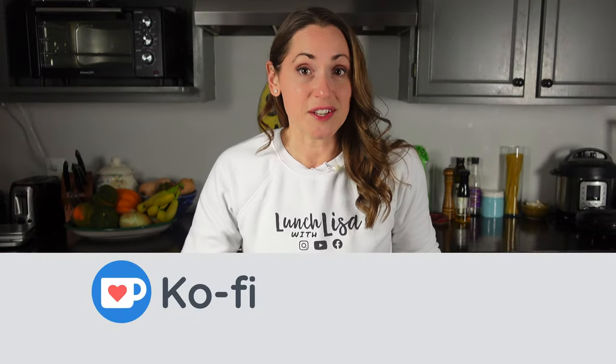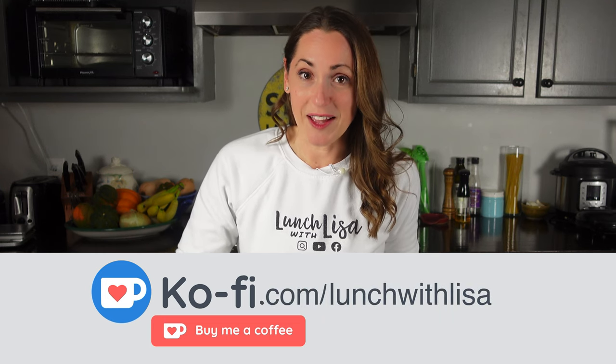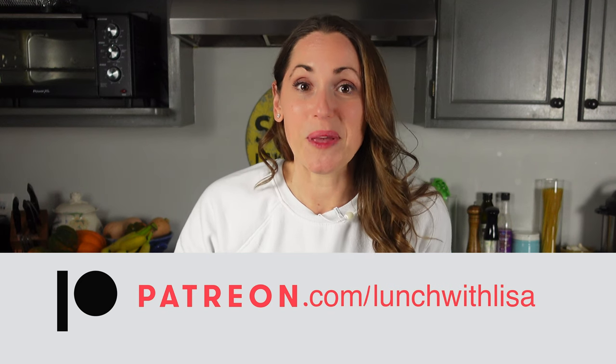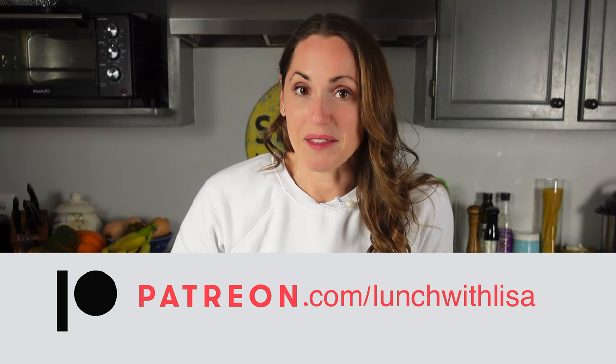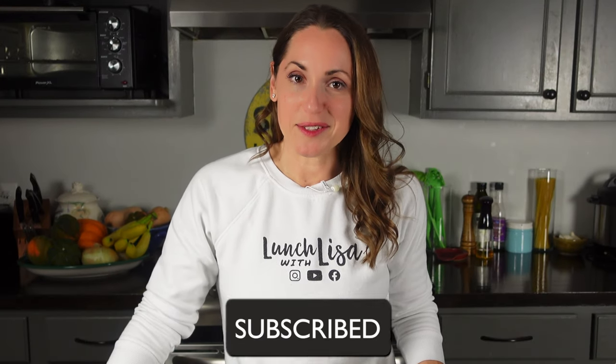If you like what you see and you want to help me make more content, please consider supporting me. There are three ways: you can shop at my Amazon store — link is down below — you can buy me a coffee at buymeacoffee.com slash lunch with Lisa, or you can join my Patreon at Patreon.com slash lunch with Lisa and watch my videos a week ahead of time for just $5 a month. And as usual, like, comment, and subscribe — I'll see you on the flip side.